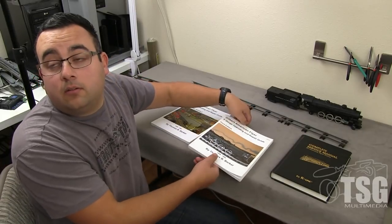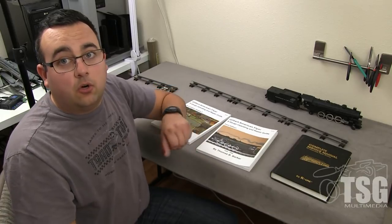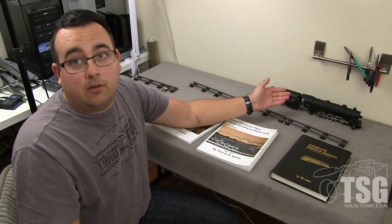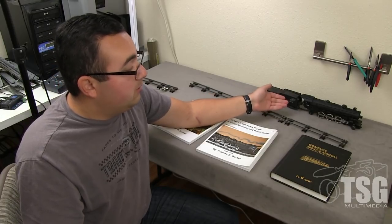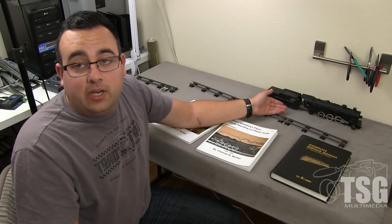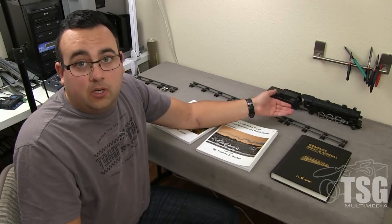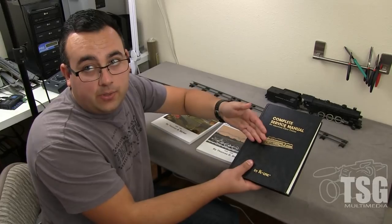You were mentioning that the number on the locomotive is the part number? Yes — on American Flyer locomotives, freight cars, whatever it is, the road number on that piece of equipment is the catalog number. So if you have, for example, this is the 283 — you just go in the book, find your American Flyer 283, and that's going to give you the list of parts for that locomotive.